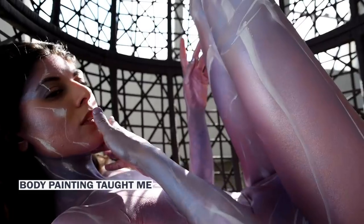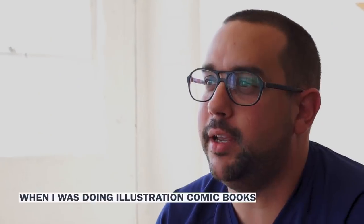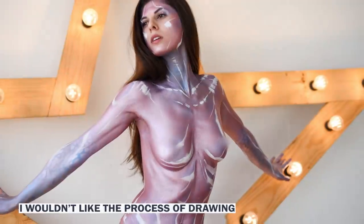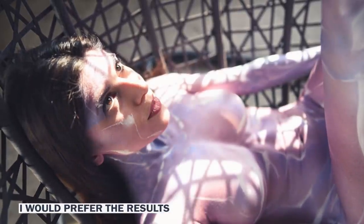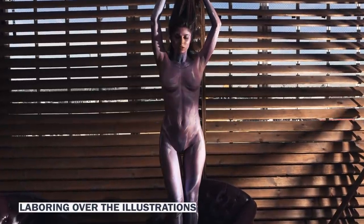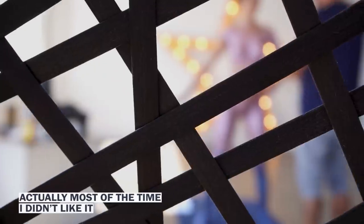Body painting taught me that I kind of don't really enjoy drawing or painting. When I was doing illustration and comic books, I would actually draw, but I wouldn't like the process of drawing. I preferred the results. So I would suffer a little bit as I was drawing, laboring over the illustrations. And when I got to the result, I didn't always like it — actually, most of the time, I didn't like it.